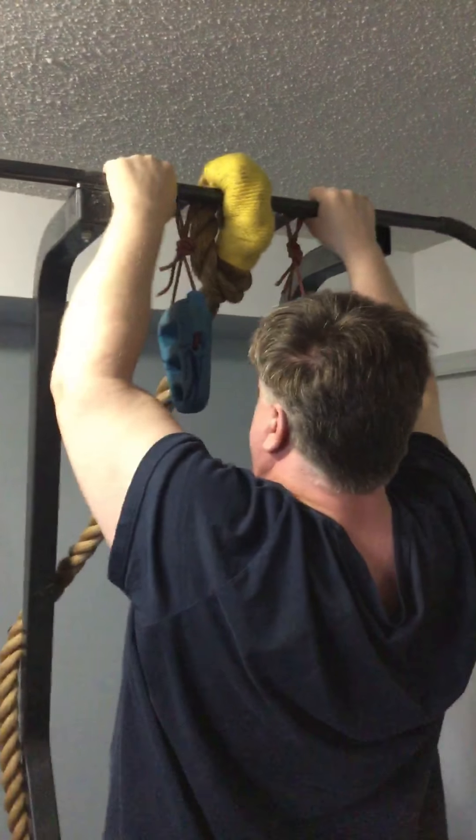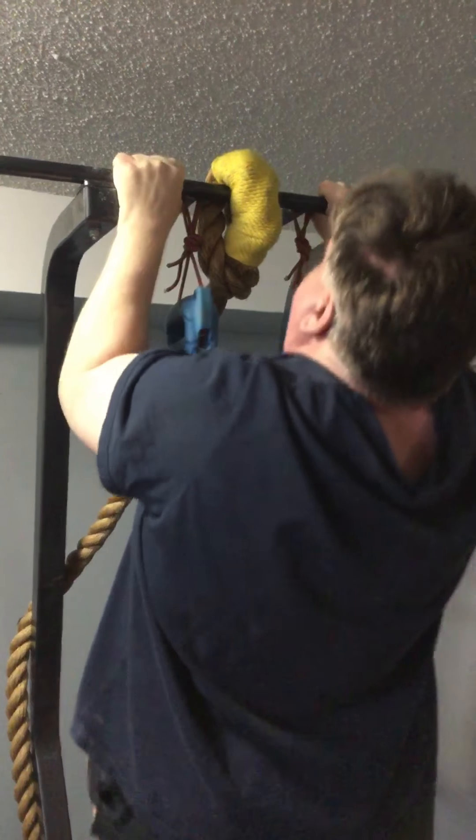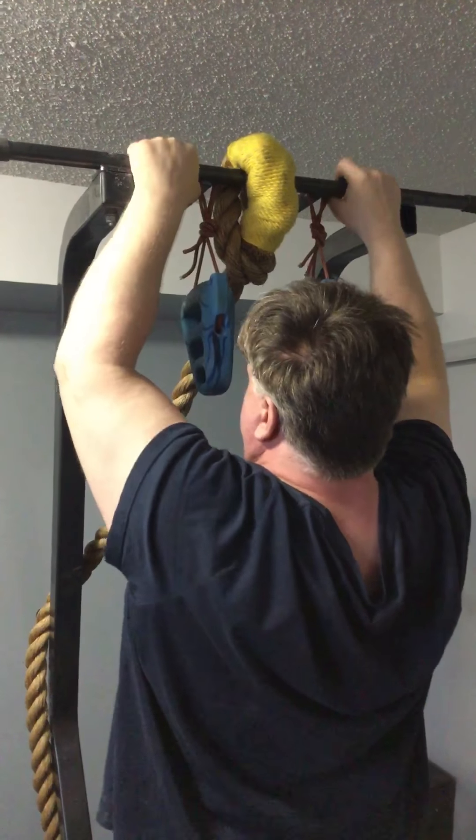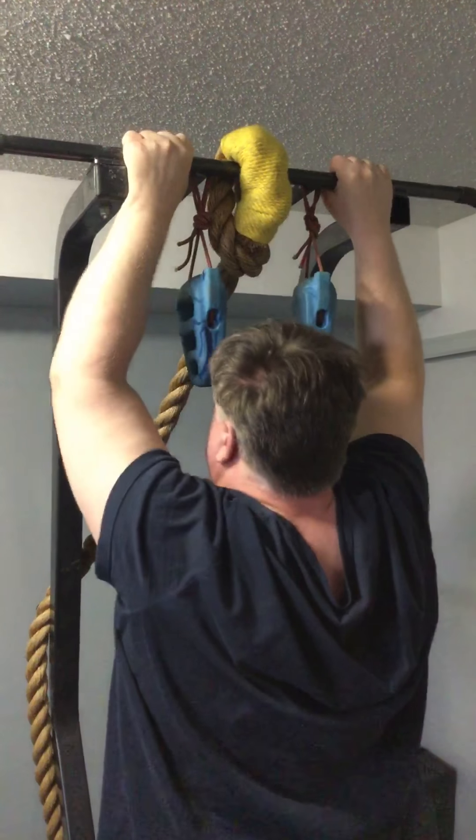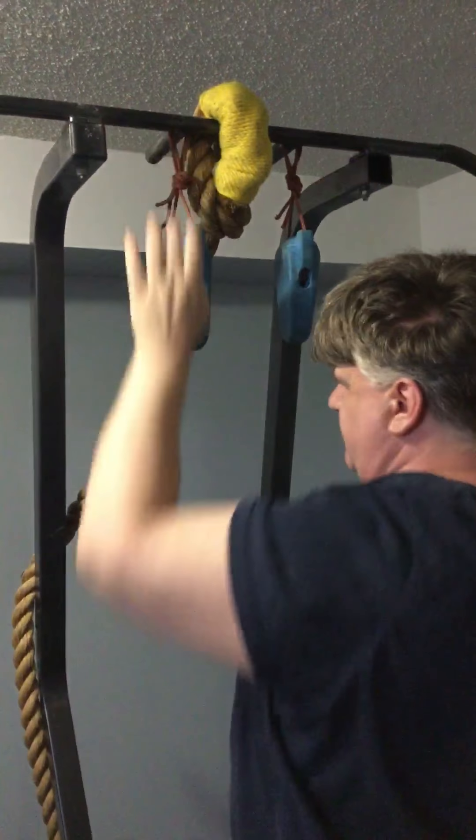Now when I can't do any more, you jump up and do a negative, and you jump up again and do a negative. That's pull-ups. Thanks for watching — I hope this helps and have yourselves a wonderful day.